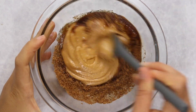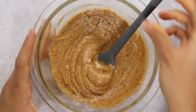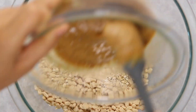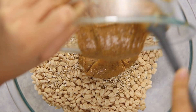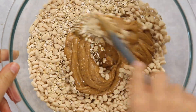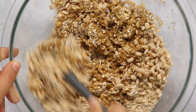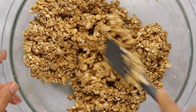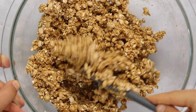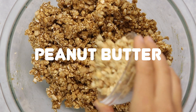Mix everything together until it forms a nice, even, uniform consistency. Then we're going to pop this in the microwave for about 20 seconds just to make it a little bit more runny and drizzly — this makes it easier to mix. Add it to the dry ingredients and use a spatula to mix everything together. Eventually you may want to switch to using your hands; it'll be a bit easier to incorporate everything. Now we've made our base recipe and we can add in our add-ins for different flavors.